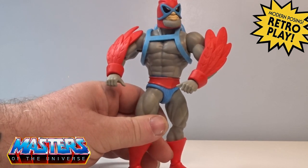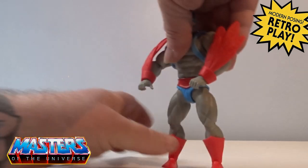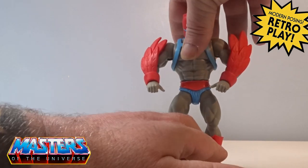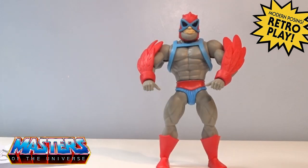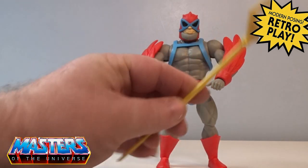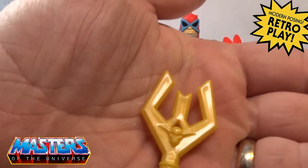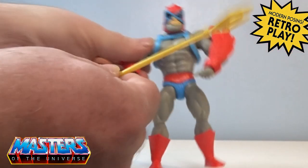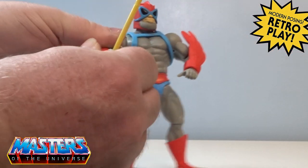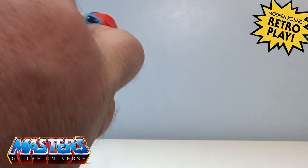His wings have got that two-layer detail in as well. We'll get the other Stratos figures that have been released and bring them in for a comparison. But first, he does come with the Staff of Avion — it's quite detailed with a little crest at the top. He's got two gripper hands, so you can fit the staff in both as well.